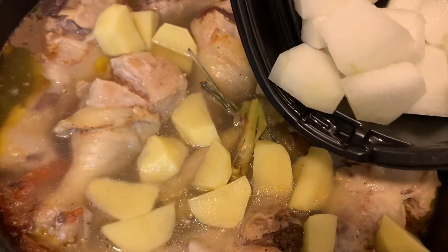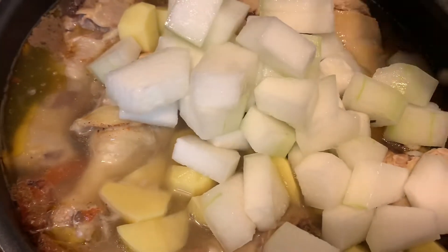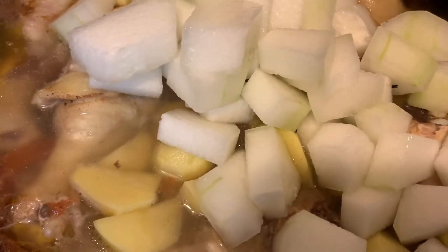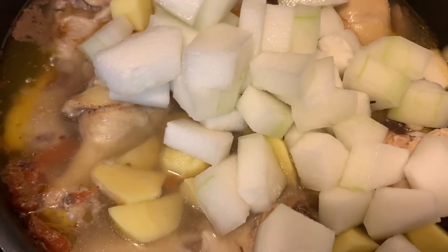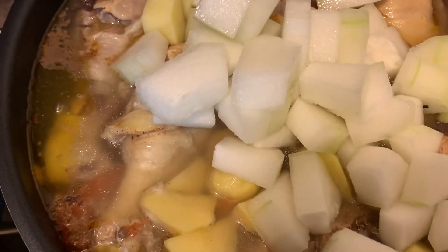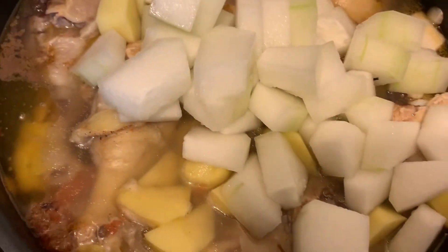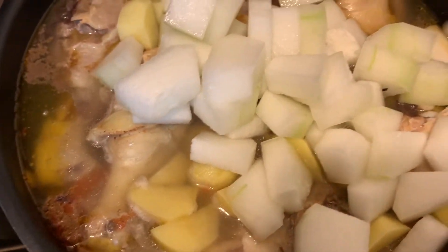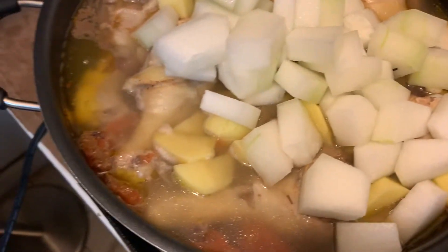Then I am gonna add what we call Shanghai choy — it is like a Chinese word, but we call it in the Philippines condol, something like that. Aside from putting this one in the soup, you can also make it as candy but that is a different process. The leafy vegetables I am gonna add later once some of the other vegetables are cooked, so this is last — I am gonna put the bok choy in the soup.